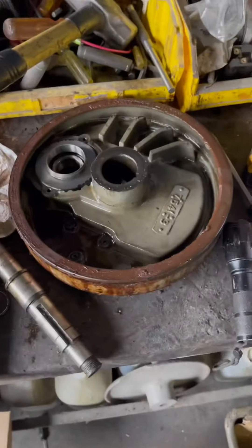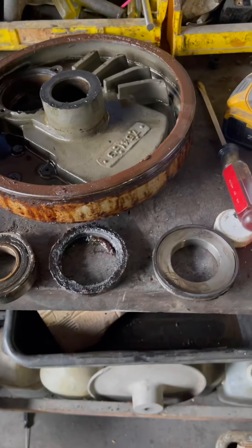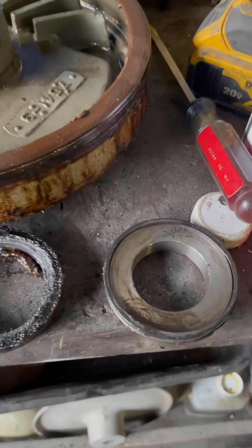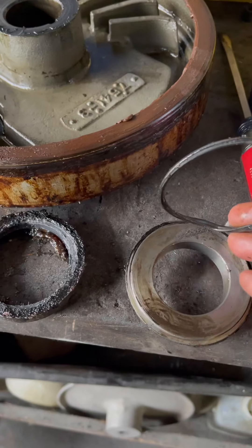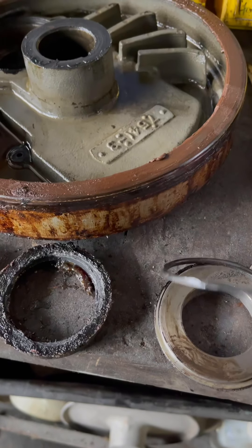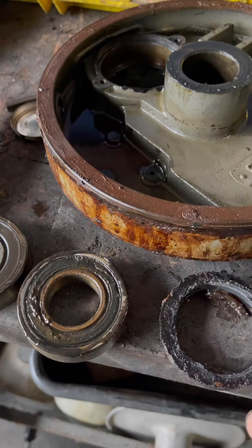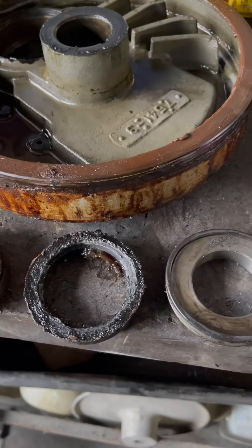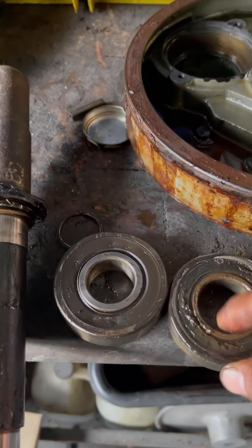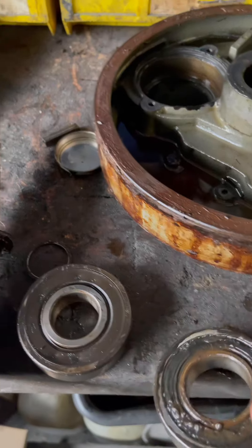Give me just a second. So here we have everything now taken apart, just the O-ring that will be replaced. The bearings are in really bad shape and will be replaced.